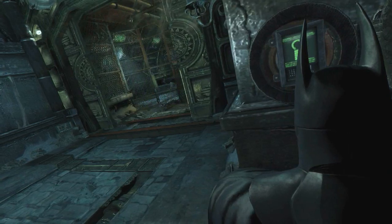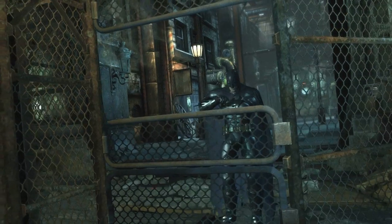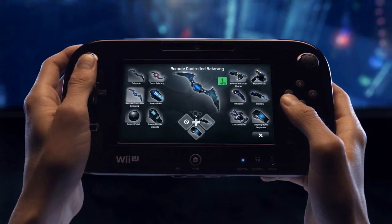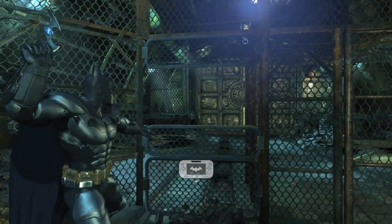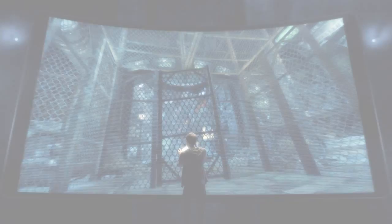But opening the door reveals a new challenge — a switch that needs to be activated using a remote-controlled Batarang. After selecting the Batarang from the gadget menu and launching it at the switch, you'll be able to use the new controller to guide it with an unprecedented amount of accuracy.